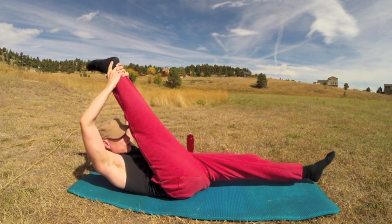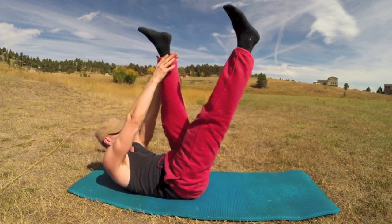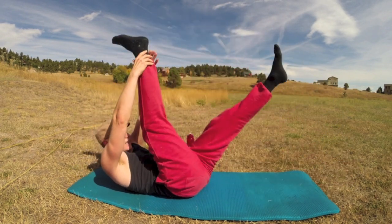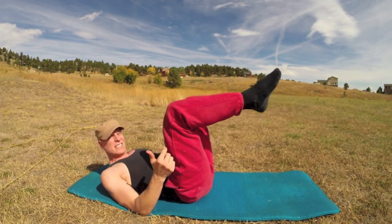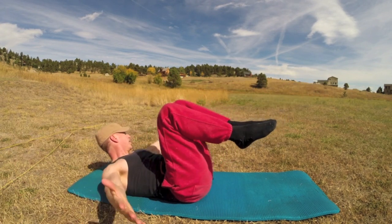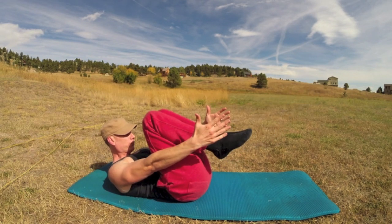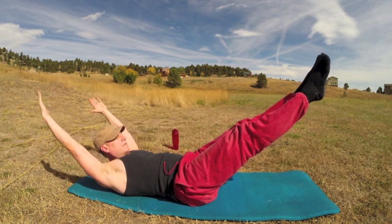Double leg stretch: tabletop position, feet together, knees together. Inhale, extend out; exhale, circle around and bring it in. Ten times. Keep your upper body frozen — two, three, four, five. Five more times — six, seven, eight.